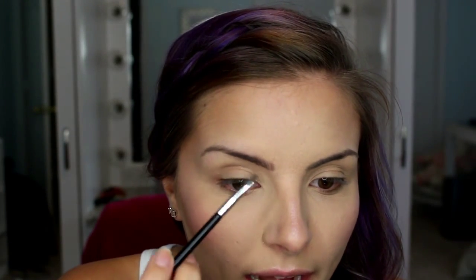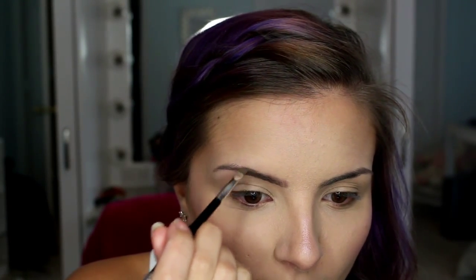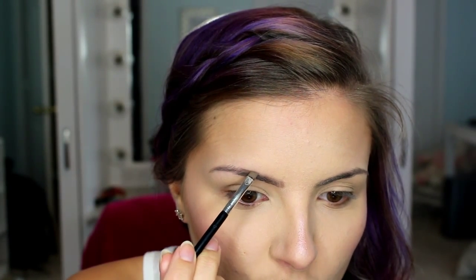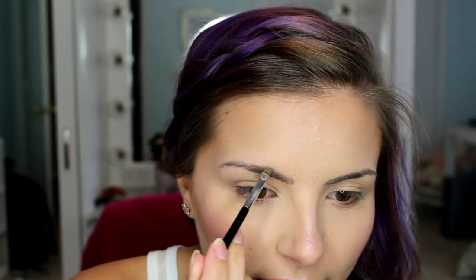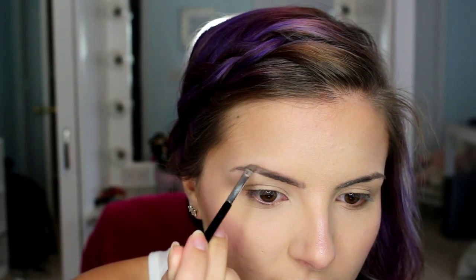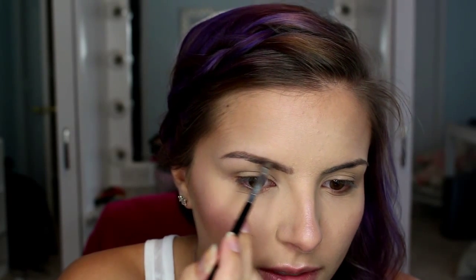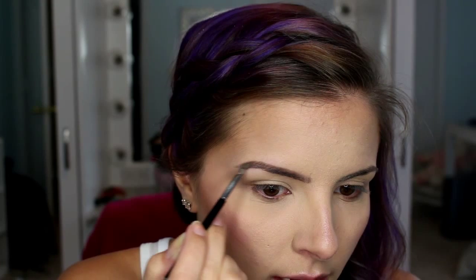I load up my brush and I'm just going to start in the middle of my brow. You can see my brow hair ends here, and I'm going just about the width of this outside of that line. And just do little hair-like strokes. If you just go quickly, it's not going to look how you want it to look. So if you do little hair-like strokes, that'll help it look more natural.